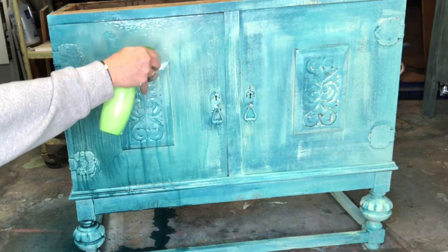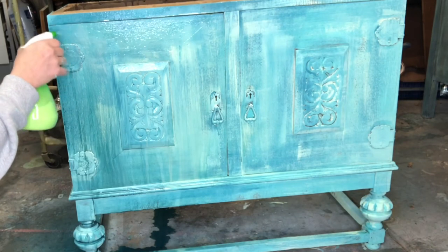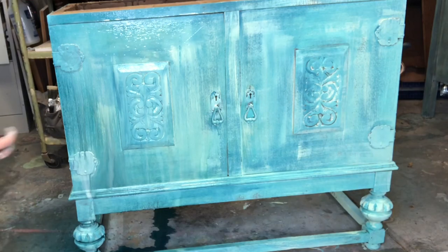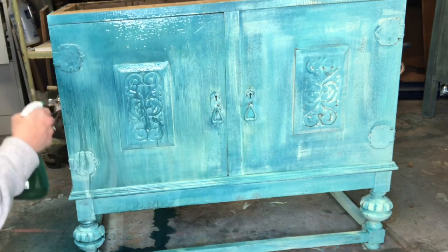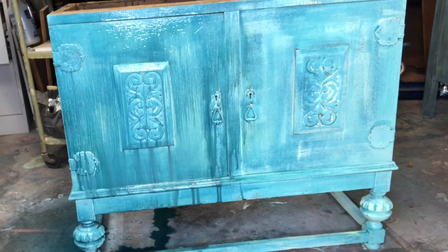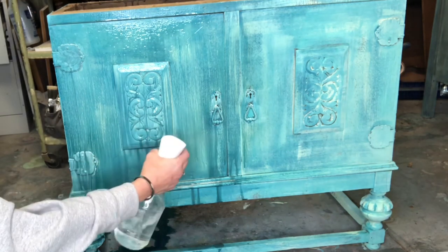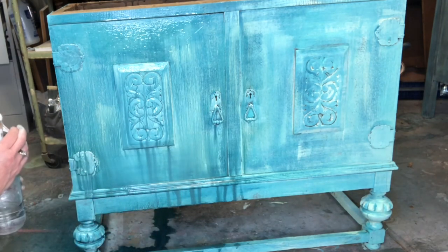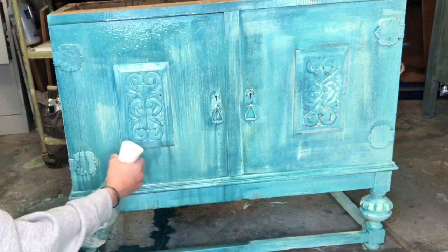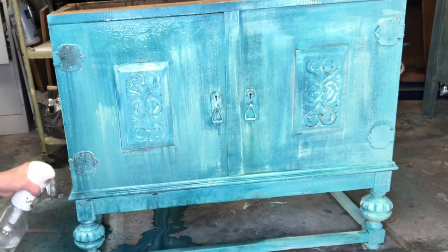Working in layers and generally letting the paint run down, I used a water bottle with just plain water to make sure that I didn't have any drips. Spraying it down with just water will make sure that you don't have any runs left on your piece.